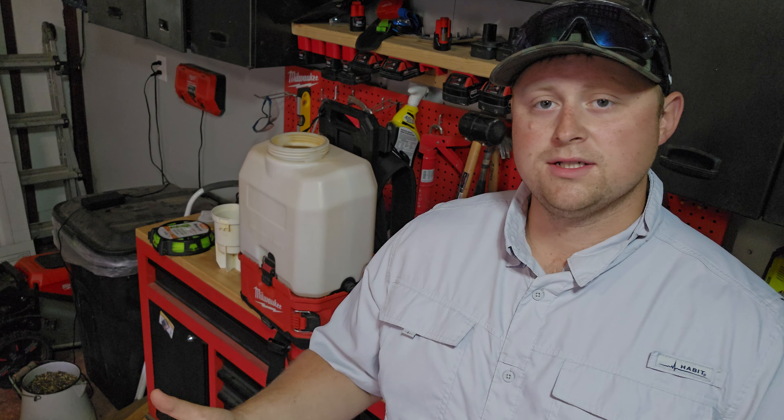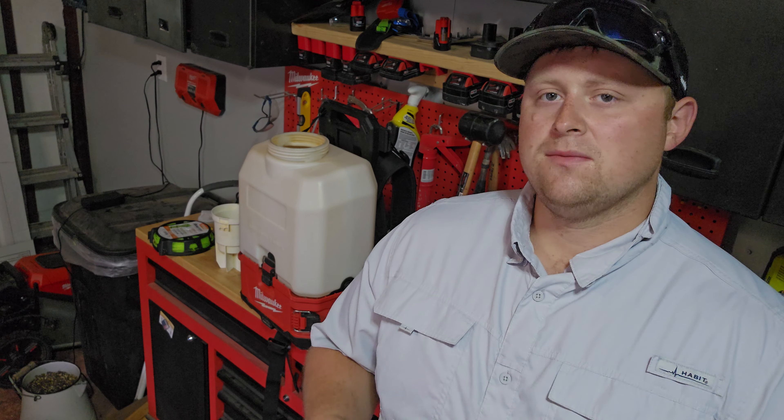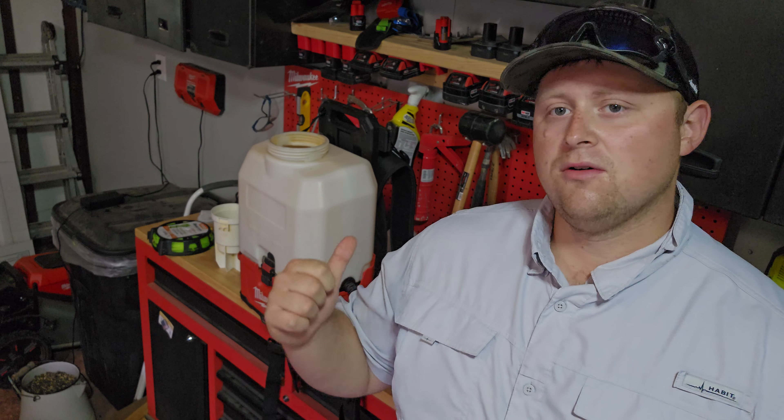Hey YouTube, so today's video I'm going to be giving you an update on the Milwaukee sprayer, the M18. Some of the things that I like, some of the things I had to modify to make this the ultimate sprayer. I've kind of been pushing more towards the lawn care side of things. I do weed spraying, fertilizing, porch cleaning, all with this sprayer.